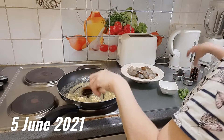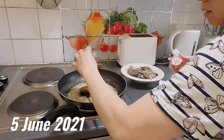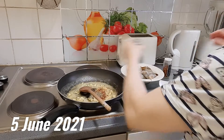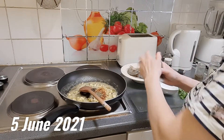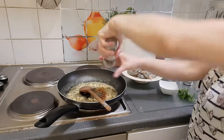Adding chili flakes, honey, parsley, salt, garlic, and black pepper into the pan.